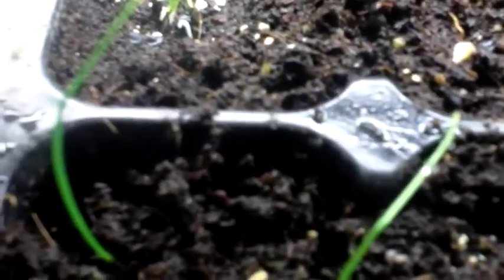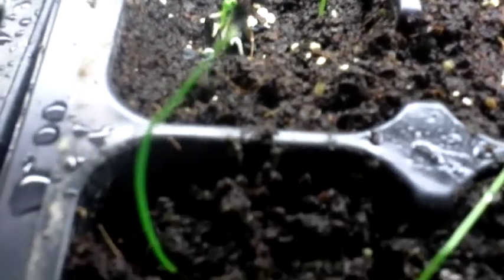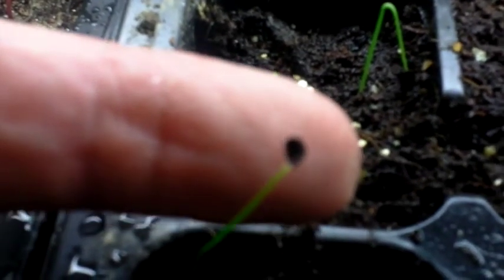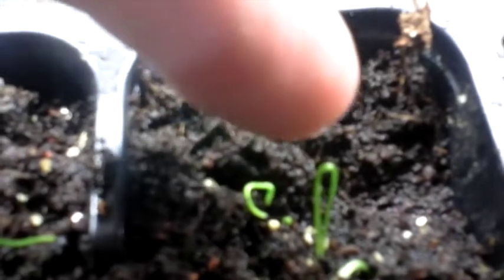You can see here when onions sprout, up at the top there's always a little seed casing on very many of them. They're always sort of bent over like that at the beginning. And if you plant them with the roots down, then that bit will pop up and the seed casing will be on it.